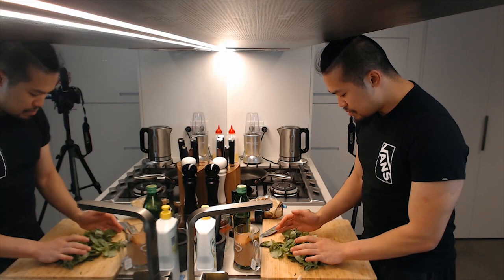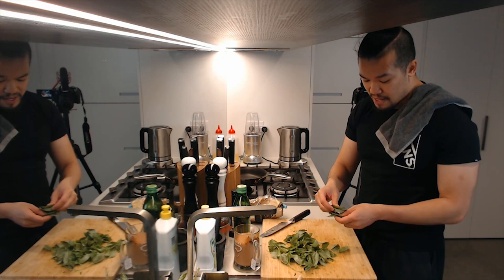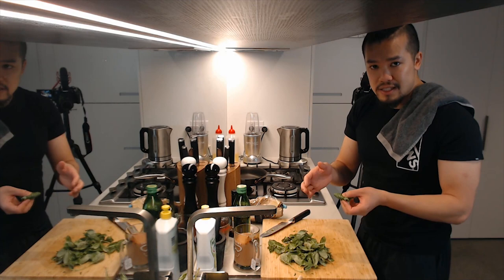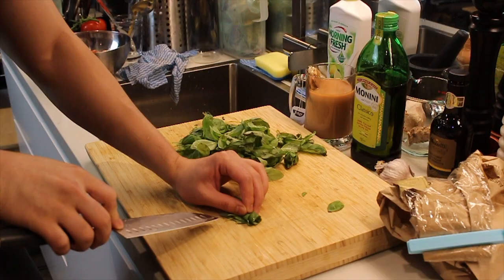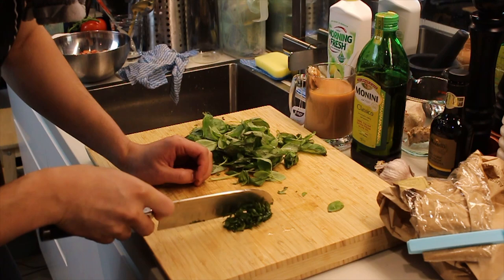The next technique I want to show you is called chiffonade. To chiffonade something is to roll it up into a small cigarette-like shape and then slice it finely. The reason we do a chiffonade for basil is that basil bruises really easily if you press too hard. By rolling it into a cigarillo shape it gives a little resistance and allows the knife to drop through instead of smacking against the board and bruising everything — which makes for tastier basil. After rolling it up, just rock back and forth over it.